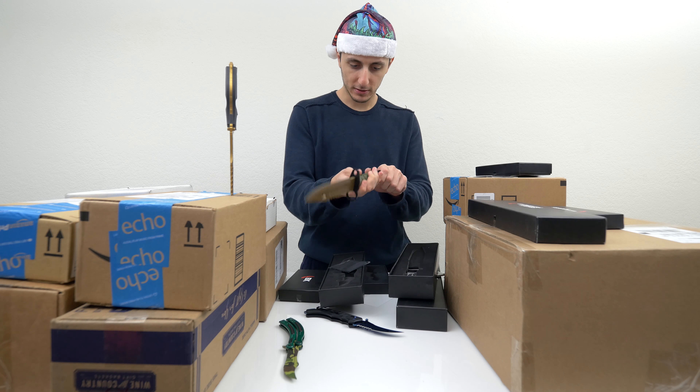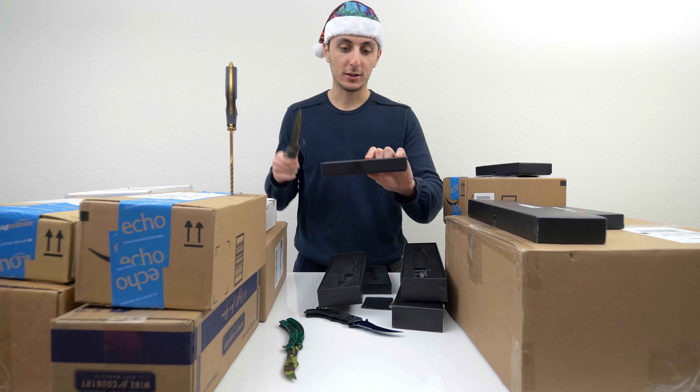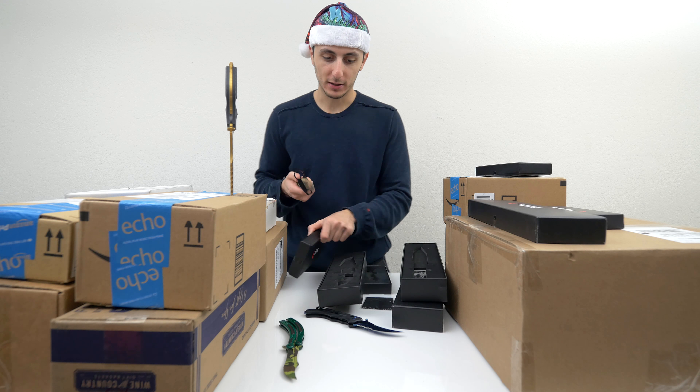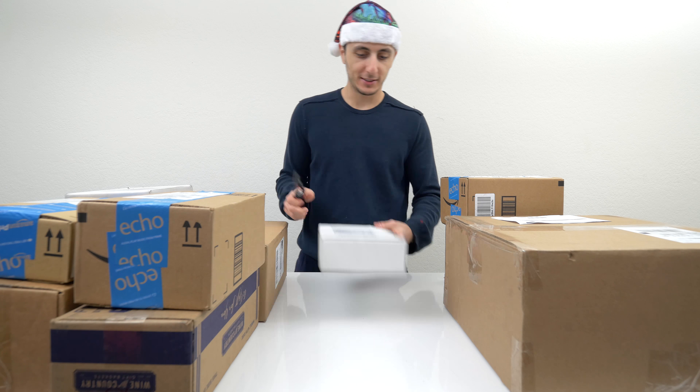These are sick looking knives. Thank you so much, EK, for sending this in. I'll drop a link to the website if you guys want to check them out — they have a pretty sweet selection of knives. Now that I've got that out of the way, let's continue on.